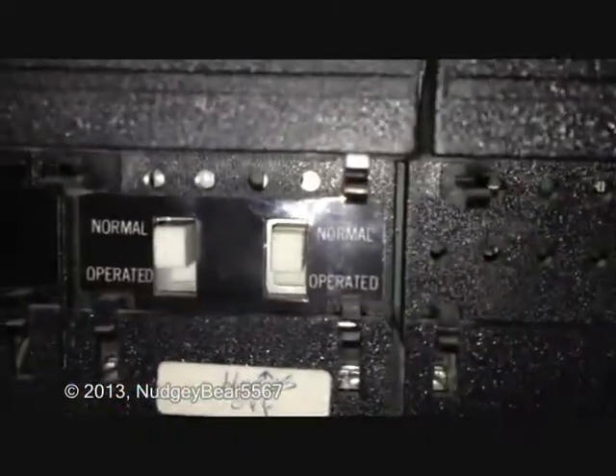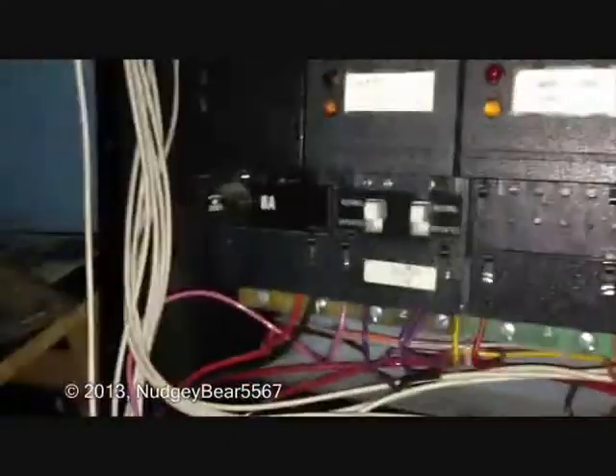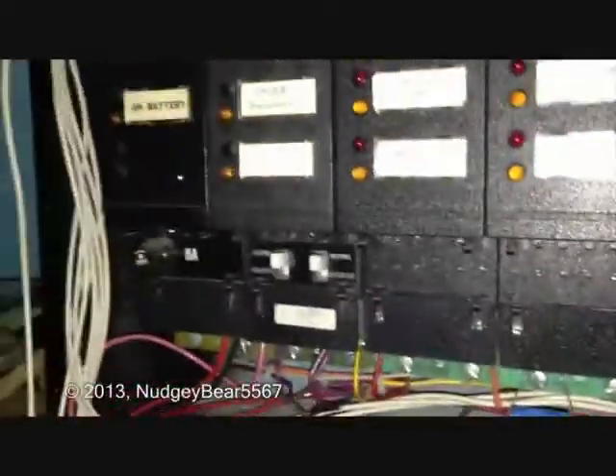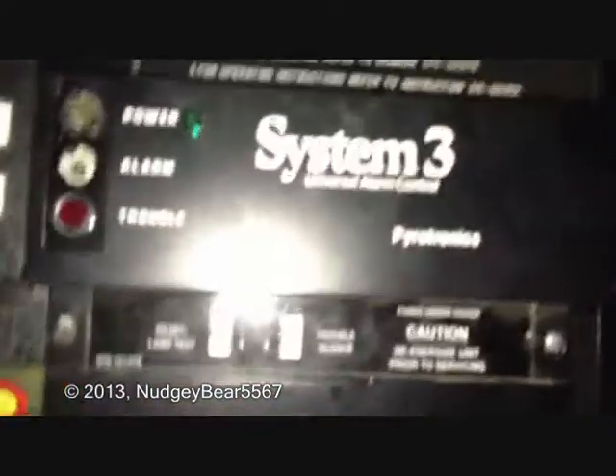Now what happens if they're off? Well, normal would be if you pull this, just the strobes would go off, if you have any connected. In the older part of the section, there was only like Simplex 9806 and 4050s. So I'm not sure if this is AC or DC. I'm hoping it's DC so I can use it with my other stuff.